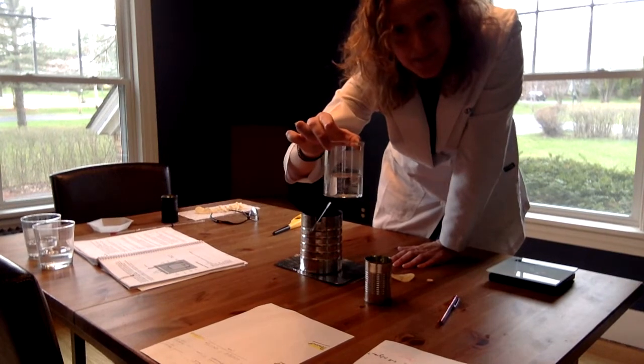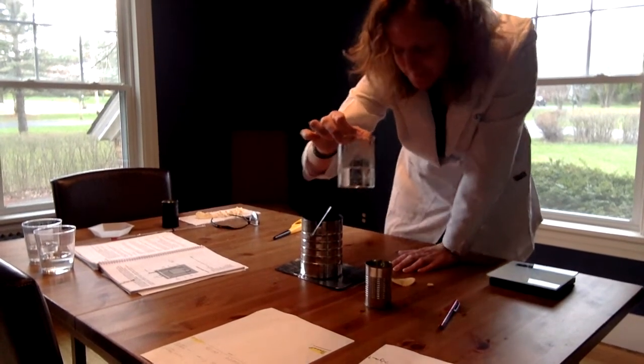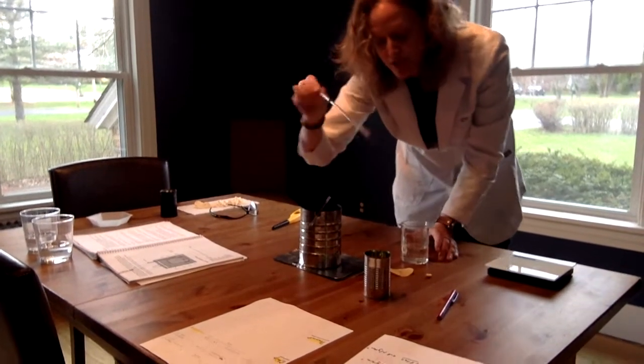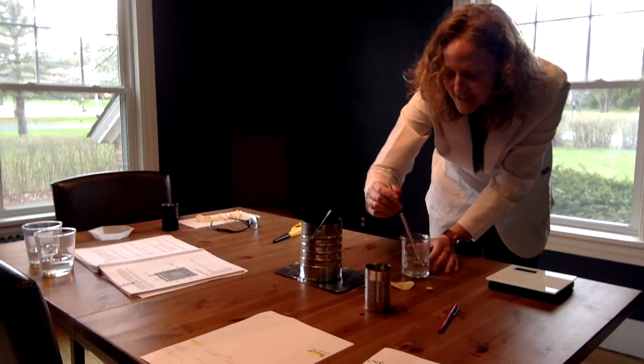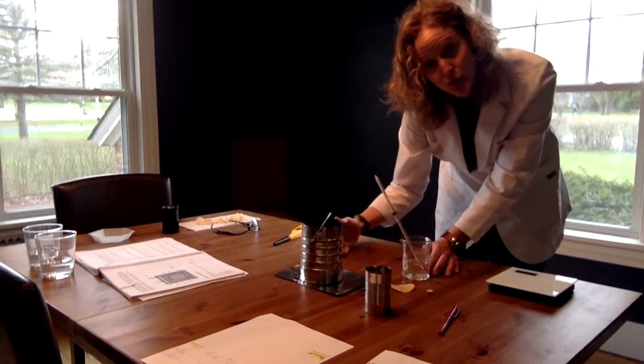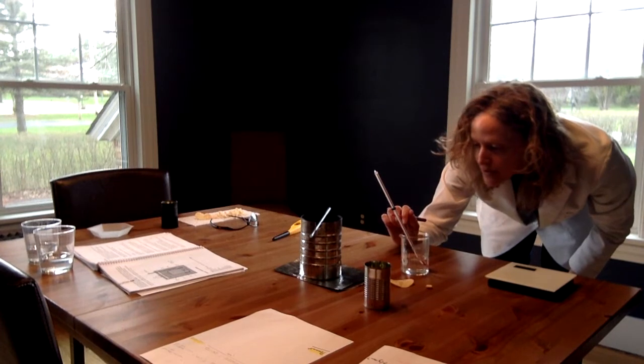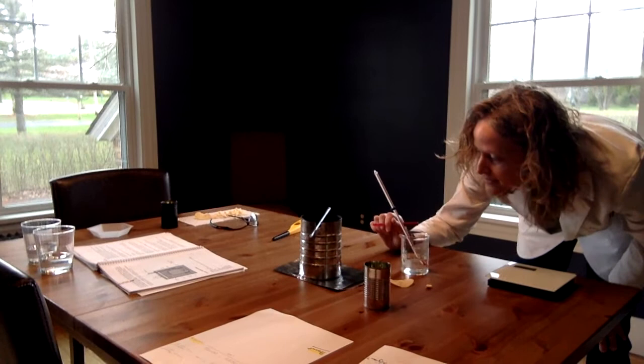Dr. Jenkins also has a beaker at her house — this is why she has no nightlife. Before we do this, we're going to take the temperature in degrees Celsius. In addition to getting a beginning weight and an end weight, we need a beginning temperature and an end temperature. The temperature is reading about 31 degrees. I'm going to let it rise for a minute.